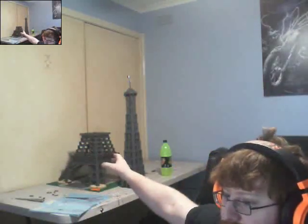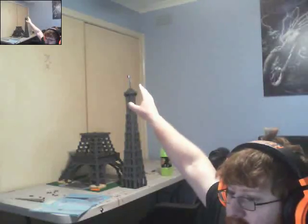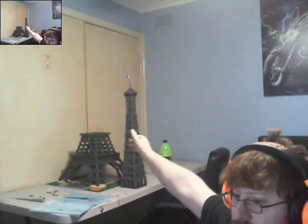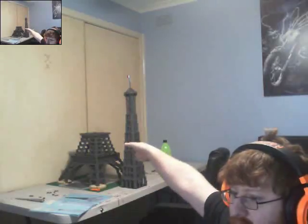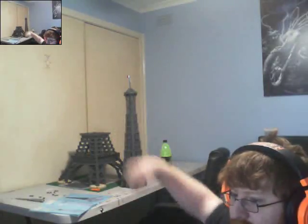Hi guys, this is the final part of my series of this video. As you can see, I have the tower complete — the base that I showed you before. In this part I'll be showing you me connecting this to that. So let's get going.